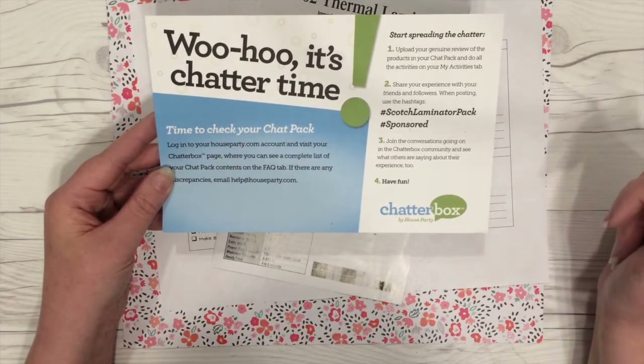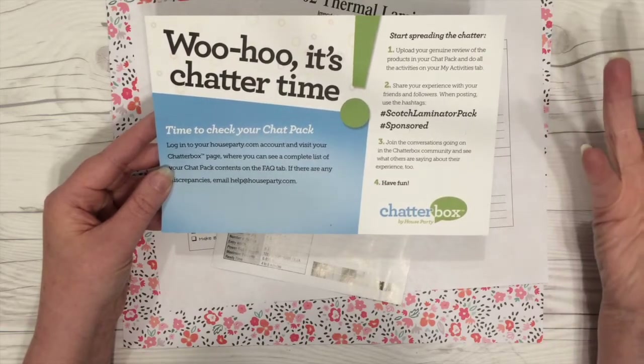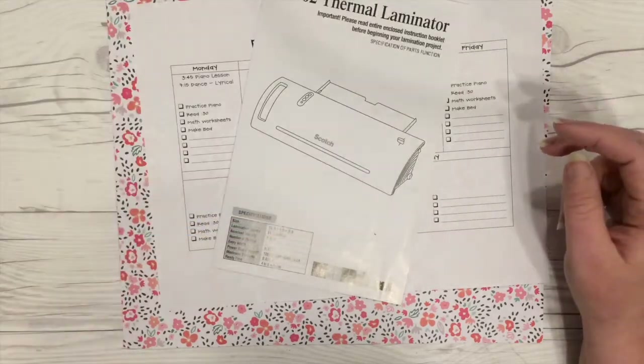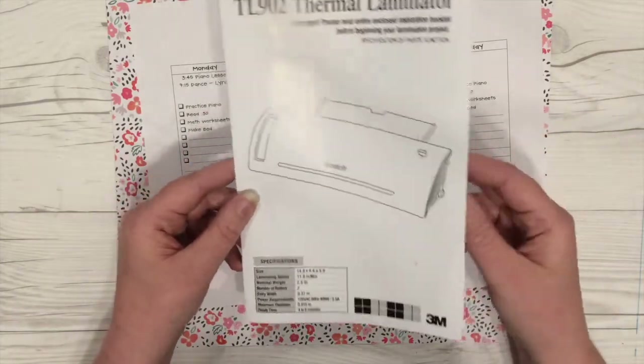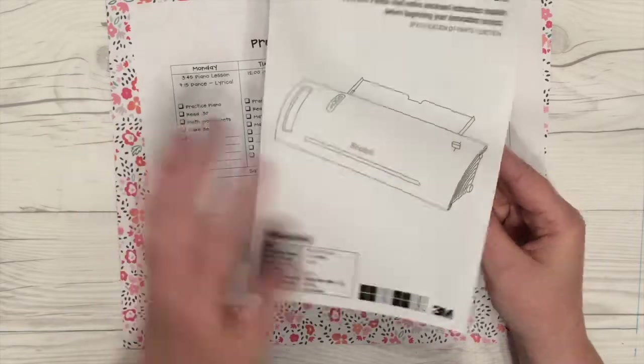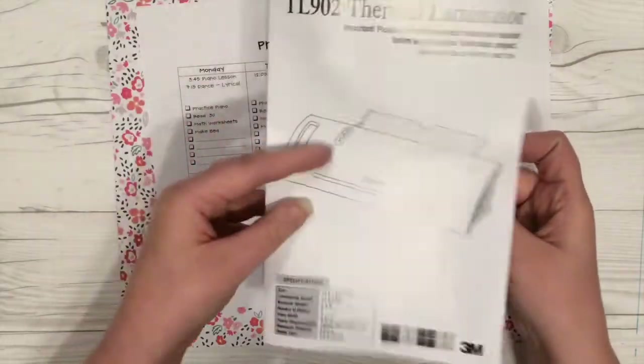Again, this is my first time and today I'm going to be laminating something. Here are the instructions — I just need to look over them quickly. Again, there wasn't much to it; it looks very user friendly.